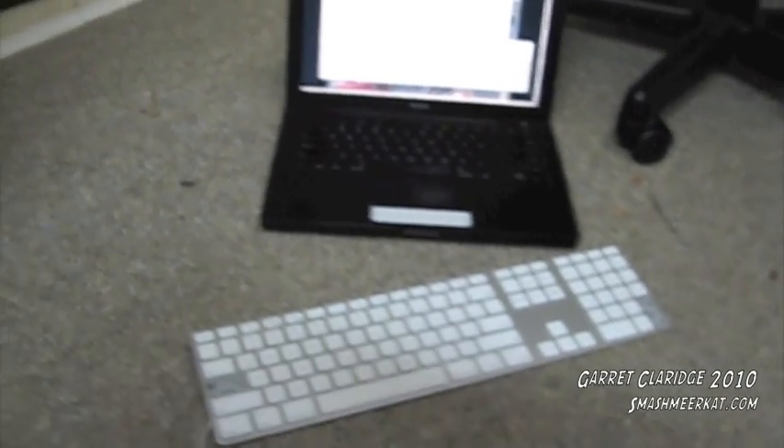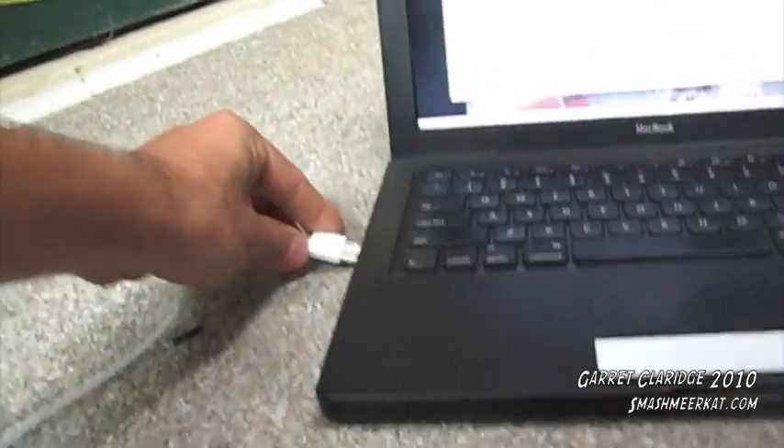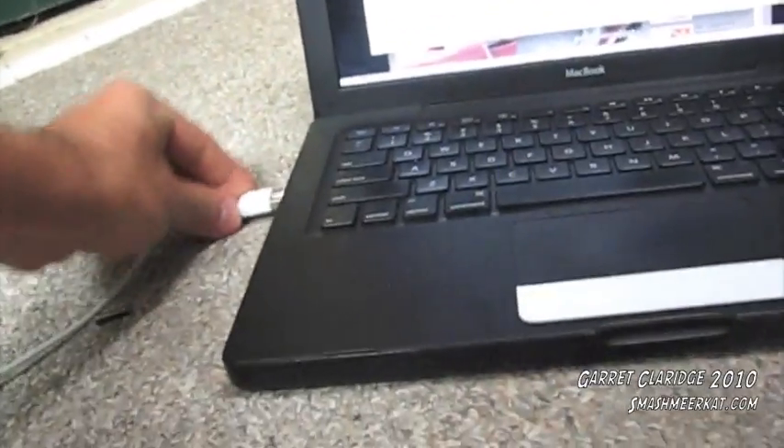Alright, now for the moment of truth. I'm going to plug it in. Hopefully it doesn't explode or mess up my MacBook in any way, because it's already pretty messed up.